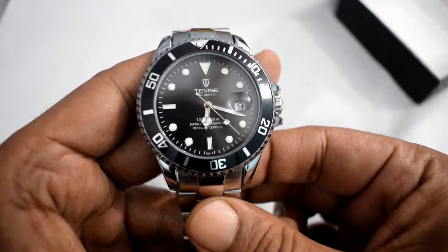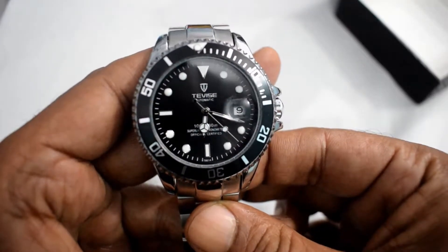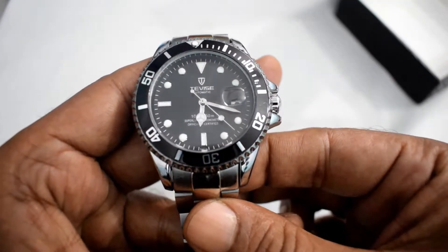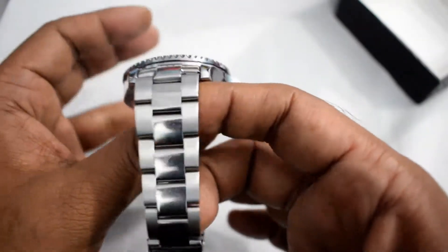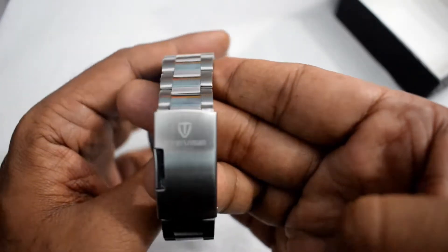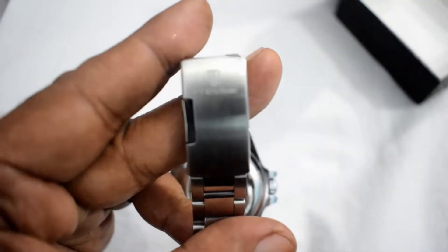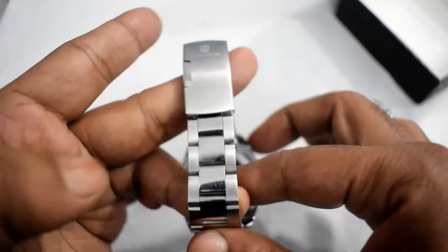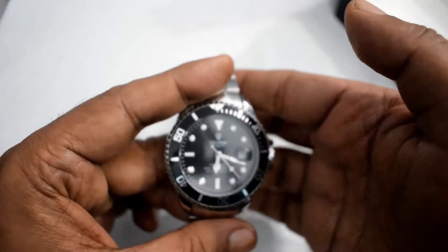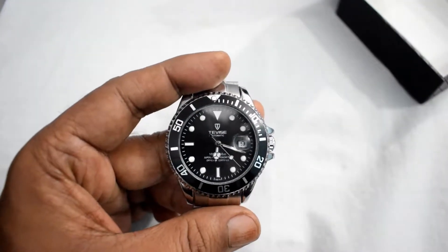The color of this watch is black and silver combined. Overall it's a very beautiful watch at the price of $24.